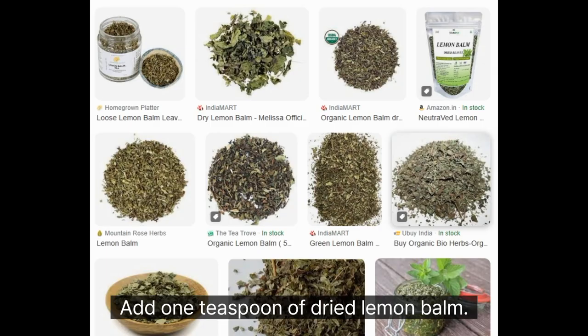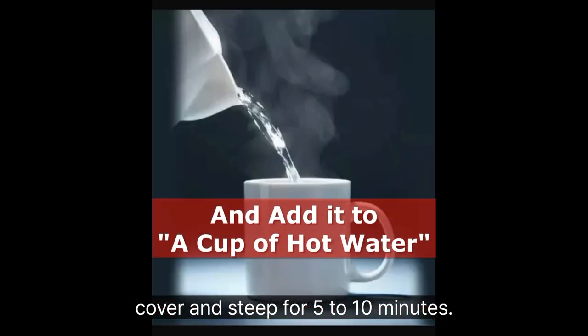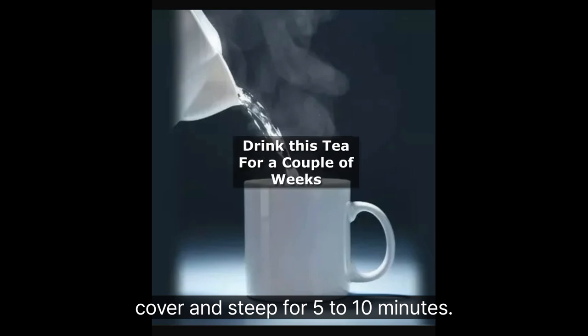Add 1 teaspoon of dried lemon balm to a cup of hot water. Cover and steep for 5 to 10 minutes. Drink a cup of this tea twice daily for a couple of weeks.